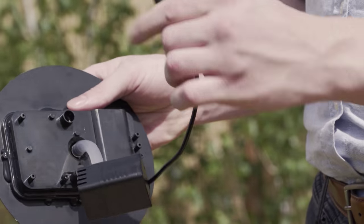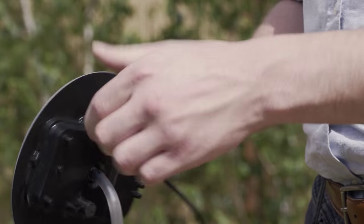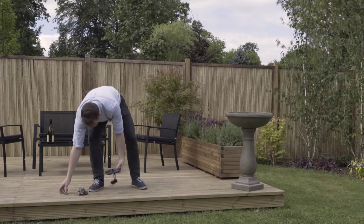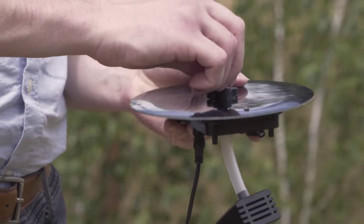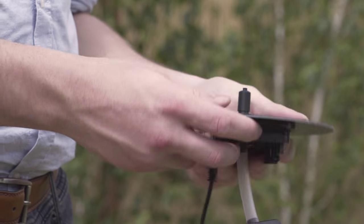Take the pump's power cable and plug it into the receiver. We're nearly there, but don't forget the all-important nozzle. It simply clicks onto the top side of the fountain.